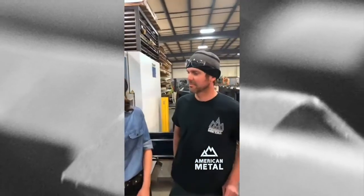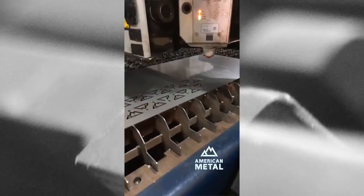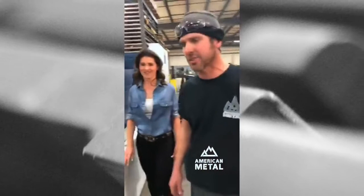Jesse is going to talk to us about this machine and how it works. So what we got here is a 2500-watt CO2 laser. And what that means is we can cut lots of fun material. I'm going to take you over to the backside of the machine and show you real quick how a laser is generated.